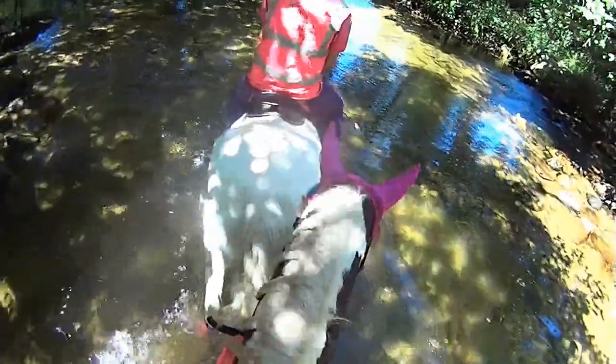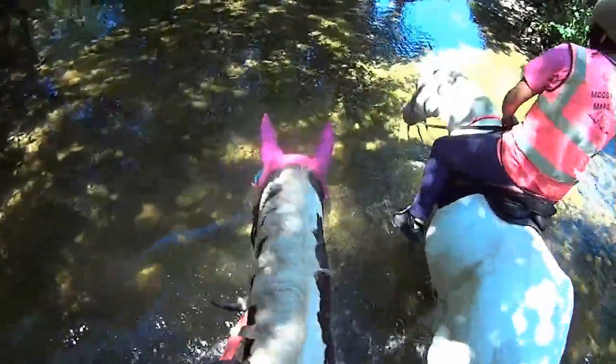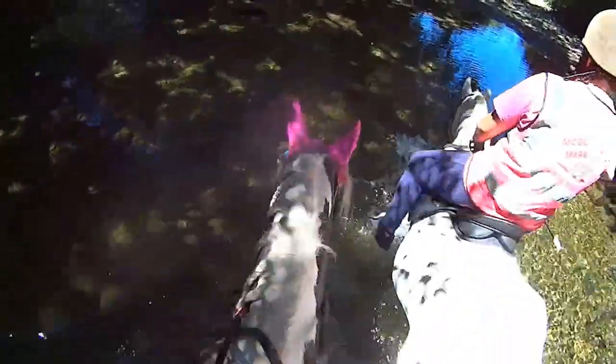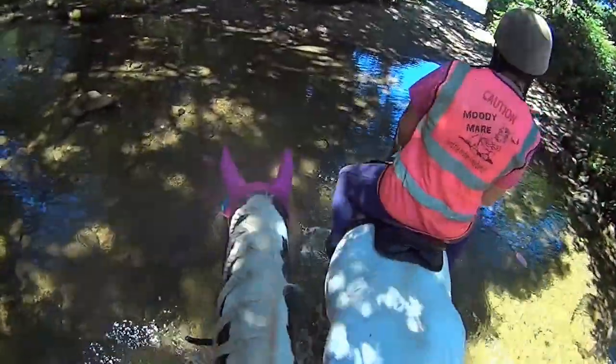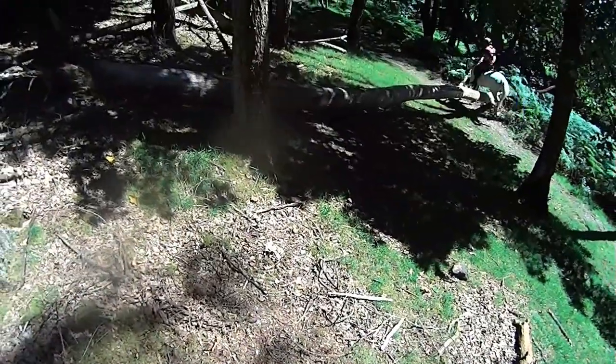And then we're going through this nice little river. This was quite a long ride — it was about three hours, which is a long ride for us. But in these lovely summer months it's lovely to do it and I can't wait to get back to it again.